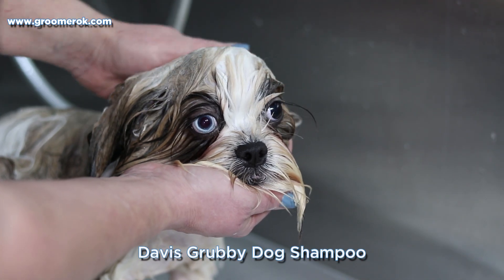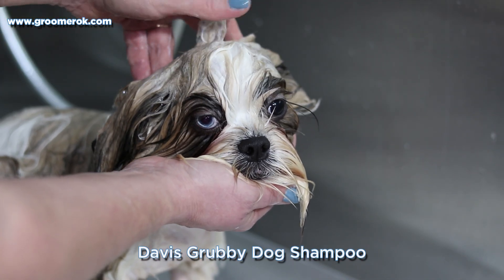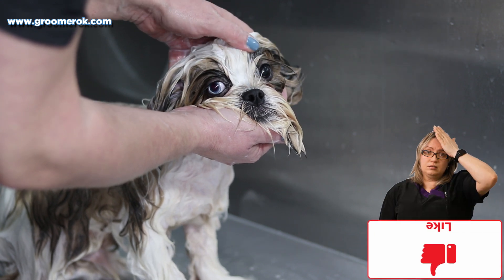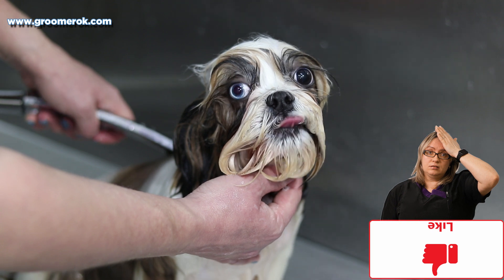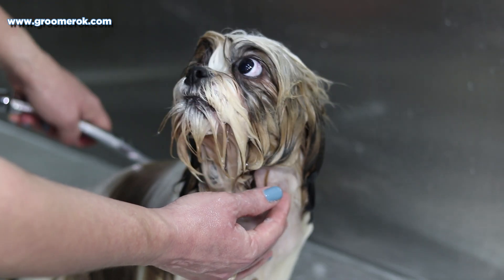When I'm bathing Shih Tzu, I'm very careful about washing the dog's head so that water doesn't get into its nose. Shih Tzu is a brachycephalic breed. That's why getting water into their nose can make a dog feel unwell.